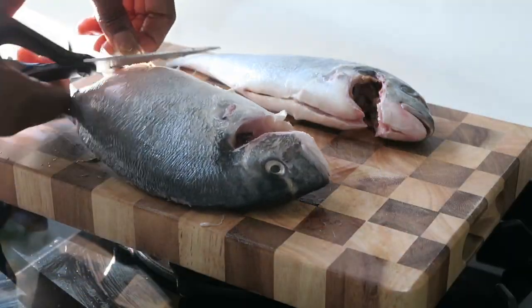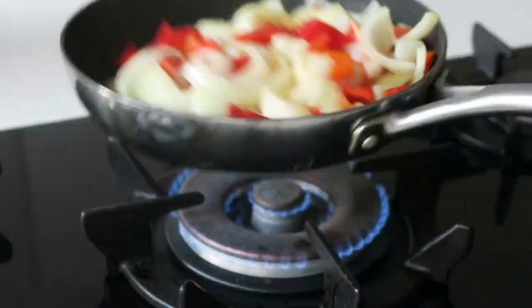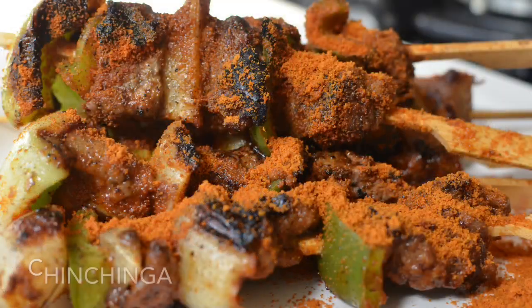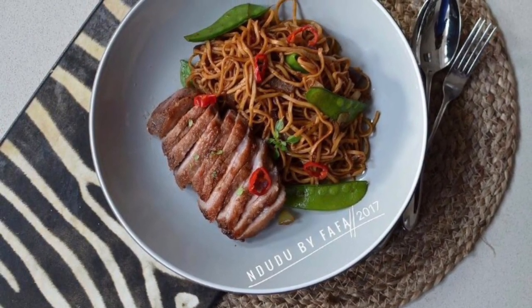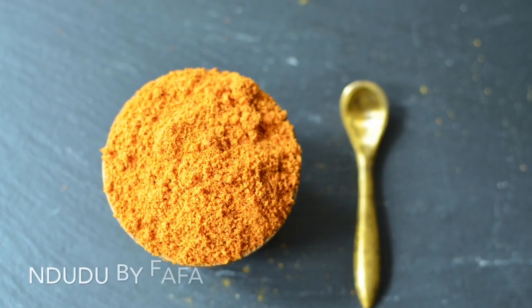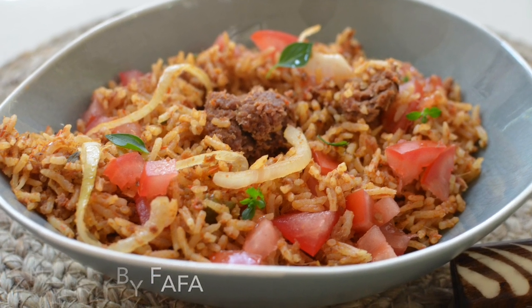Hello again and welcome to Indudu by Fafa, my creative cooking channel. My name is Fafa Gilbert and I'm the chef behind Indudu by Fafa. Thank you for joining me, and if this is your first time, you are welcome. Please don't forget to click the subscribe button if you like this video, and don't hesitate to share and leave a comment if you try the recipe — I'd love your feedback. Now let's start cooking.